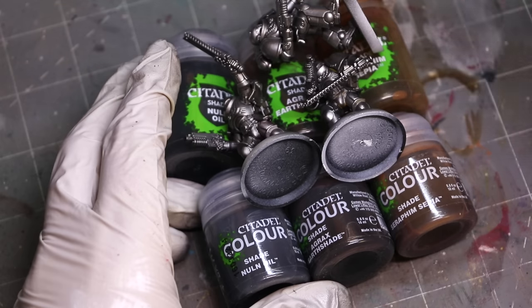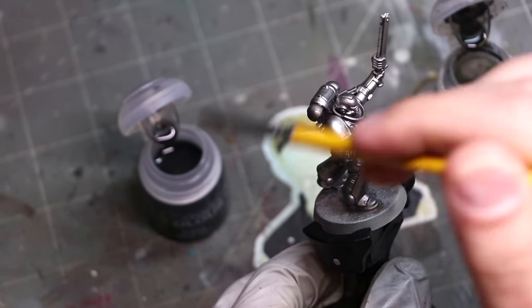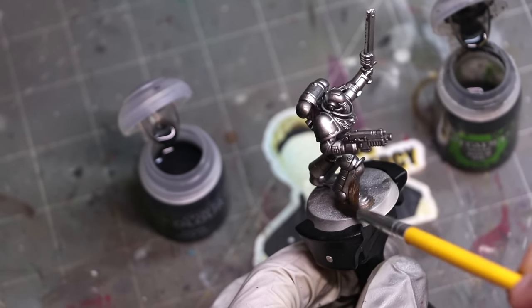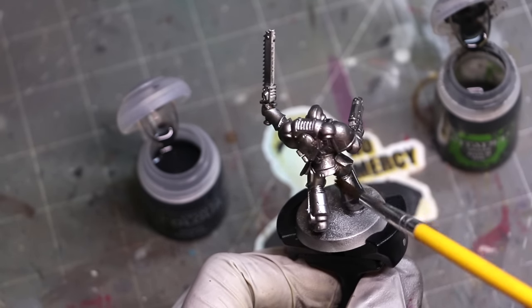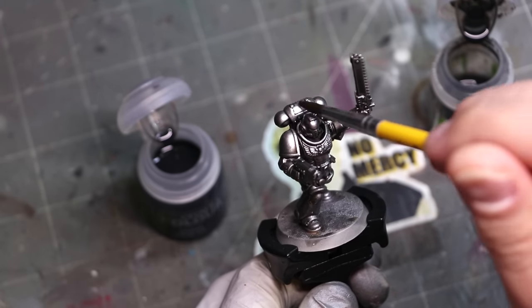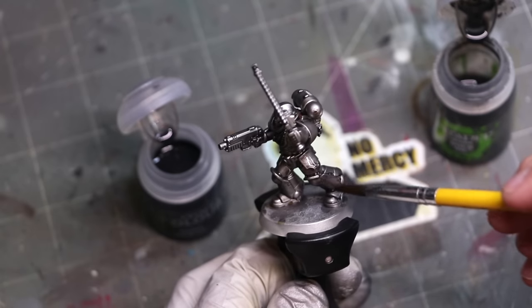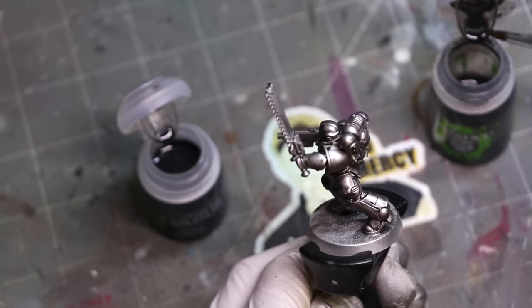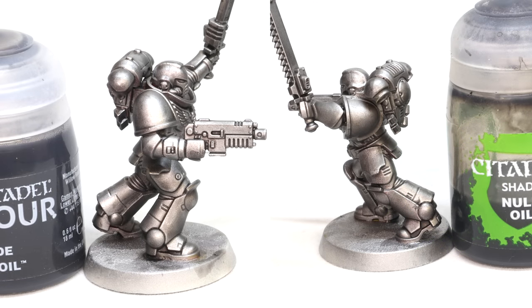For our metallic test, we're going to use some Primaris Space Marines and the Holy Trinity: Nuln Oil, Agrax, and Seraphim Sepia. The left side of all these marines is going to be done with the new contrast shade over the metallic, and the right side is going to be done with the traditional existing shades. These are all airbrush painted with Vallejo Metal Color Steel and then Vallejo Metal Color Silver from above, as per my standard zenithal. These are high-gloss metallics, so the shade sweeps over them very easily. And I really think you get a nicer result from the left side than you do from the right side — but in the end, I'll let you be the judge of that.